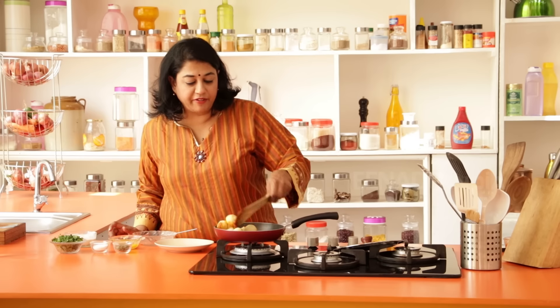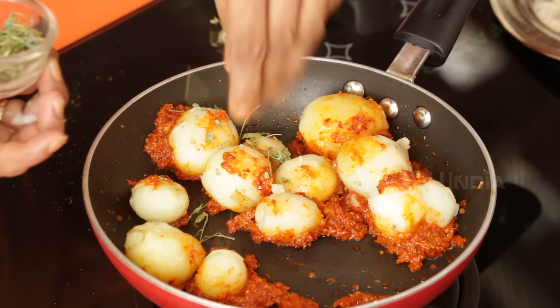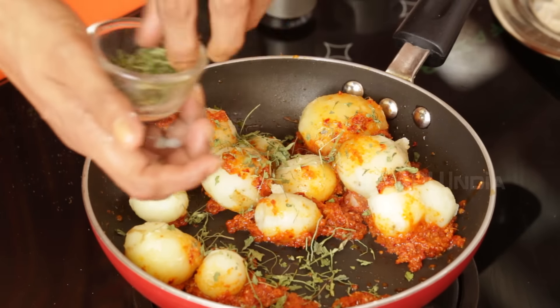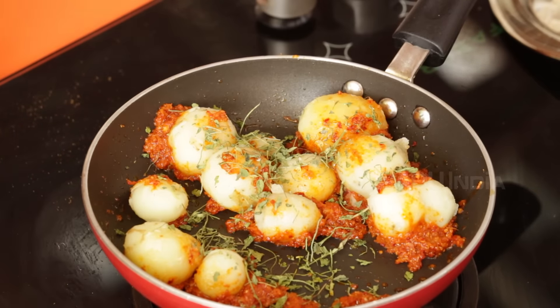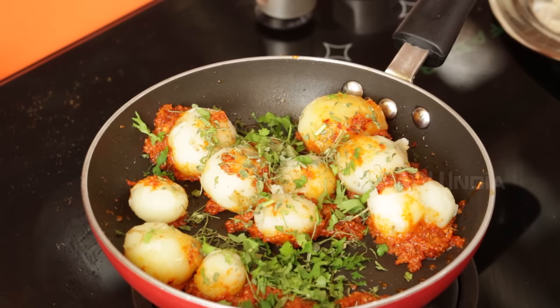Now I'm going to give everything a toss. I'm going to add the kasuri methi — this is what gives it a wonderful aroma. Next I'm going to add just a little bit of coriander leaves and save some for garnish.